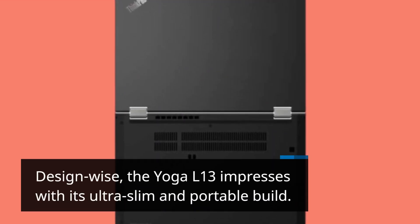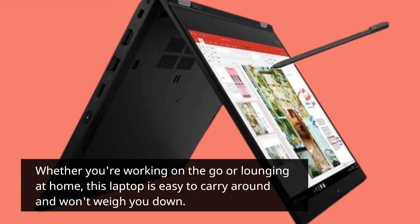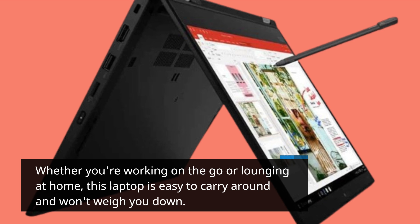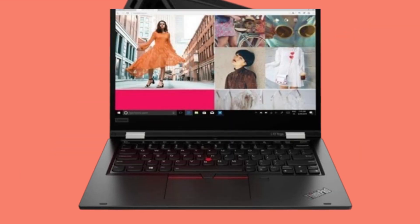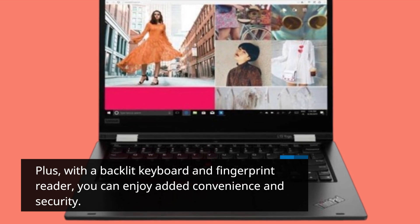Design-wise, the Yoga L13 impresses with its ultra-slim and portable build. Whether you're working on the go or lounging at home, this laptop is easy to carry around and won't weigh you down. Plus, with a backlit keyboard and fingerprint reader, you can enjoy added convenience and security.